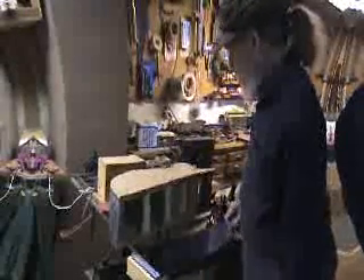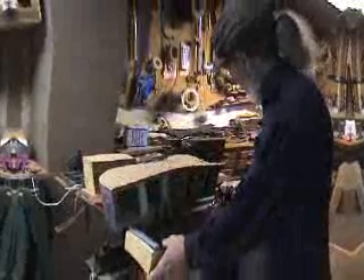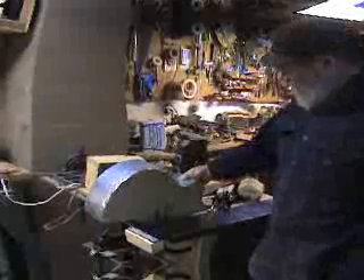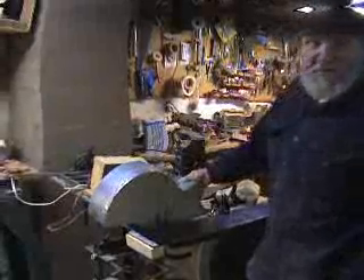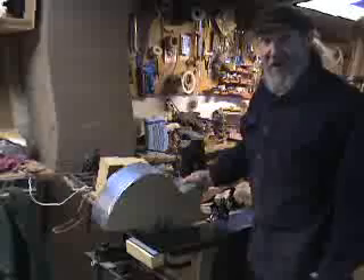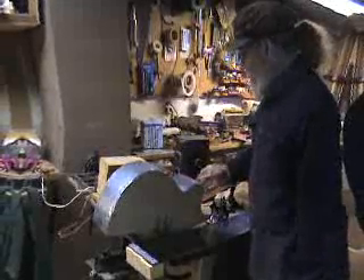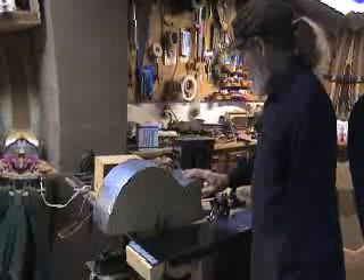I'm going to demonstrate how I bend sides. I'm going to bend the cutaway side — a little more complicated. After that, the normal side will be fairly easy to do. I'm going to show you the parts.